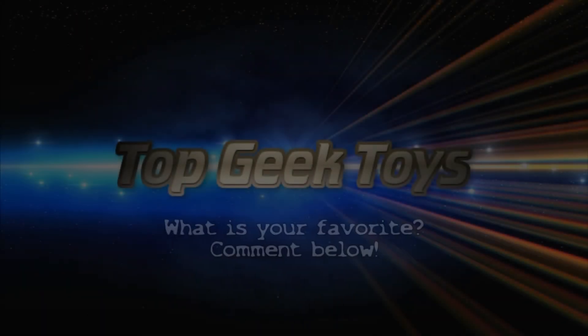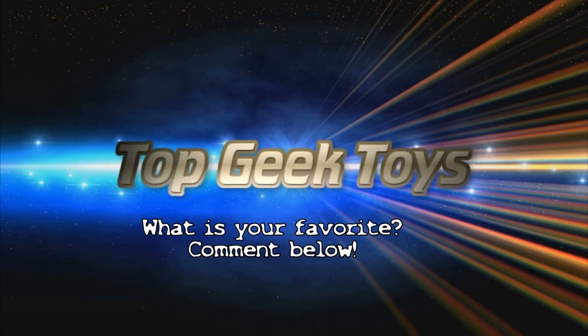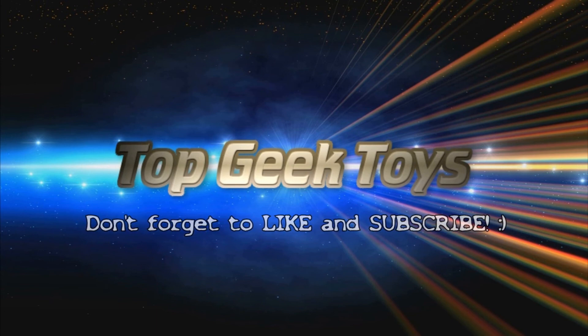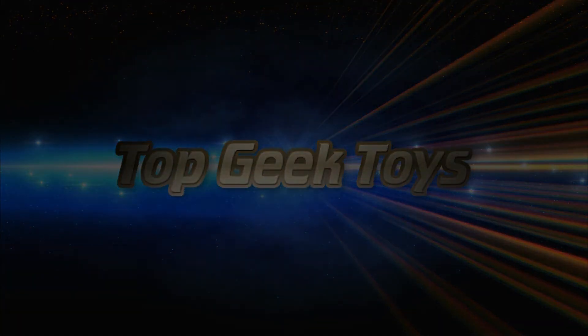Thank you guys for watching this video. Please like, subscribe, and comment — it really helps me out. And until next time, keep being awesome. We'll see you next time.